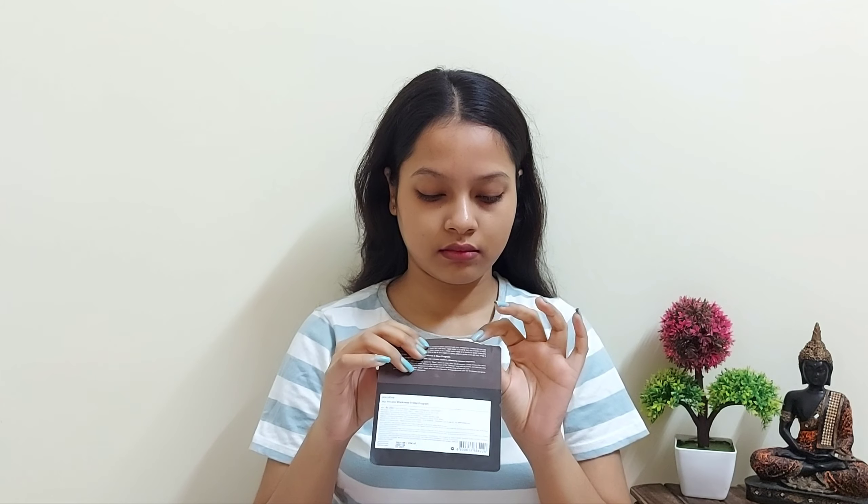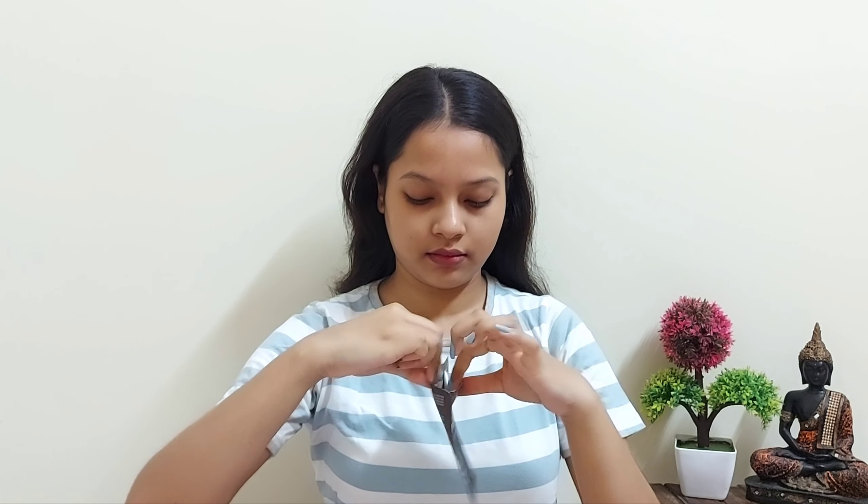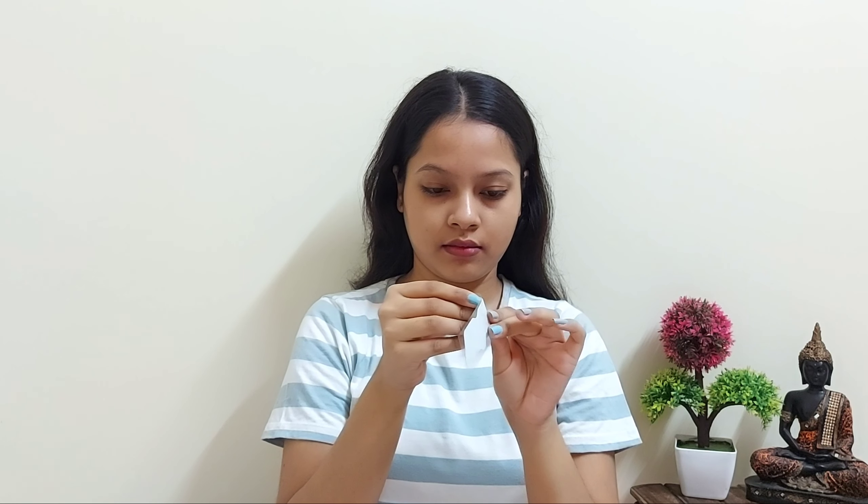Now move on to the second step. Just wash this area with plain water. The second step is to remove what is stuck on your nose, which is so disgusting. You have to wait for your nose area a little bit and make sure that your hands are dry. Now I am applying the second step — just stick the black part on your nose. You have to wait for 15 to 20 minutes again.